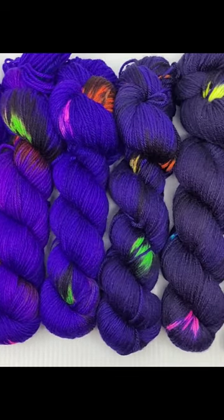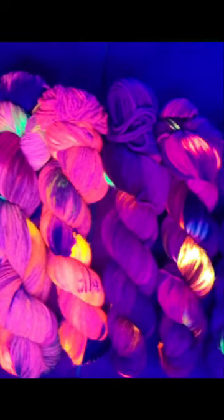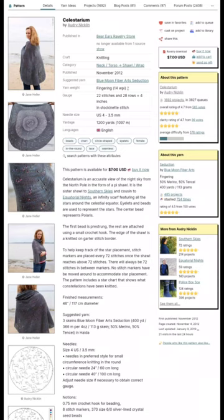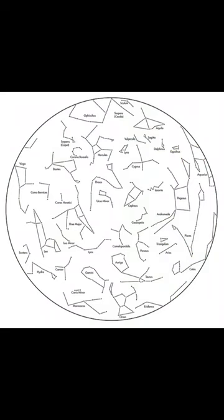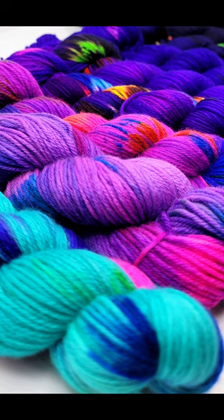Enormous gratitude to Sierra of Upsat Applecart for the 450 hours of knitting to create this beautiful piece, and to Audrey for creating a pattern so stunning I couldn't stop thinking about how to make a yarn as beautiful as the execution of the Celestarium. Many skilled hands labored to bring this project to life.